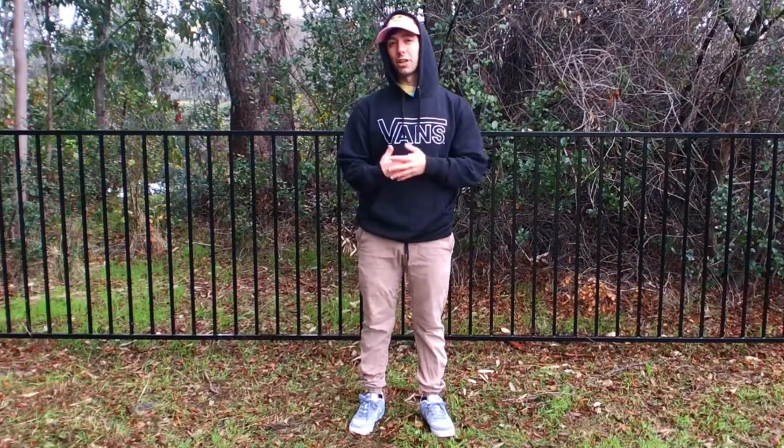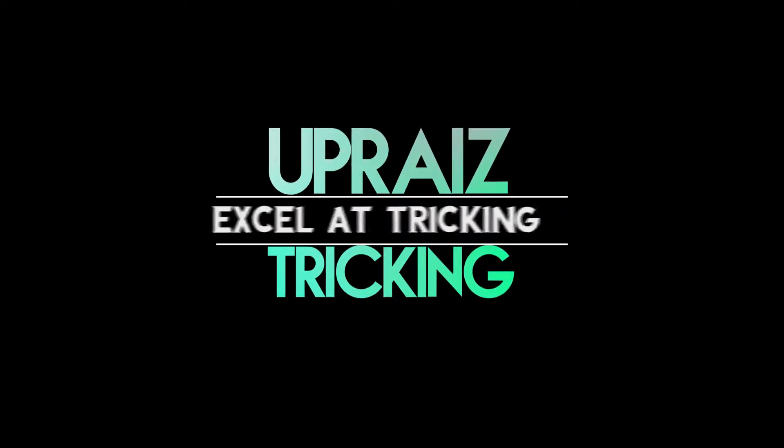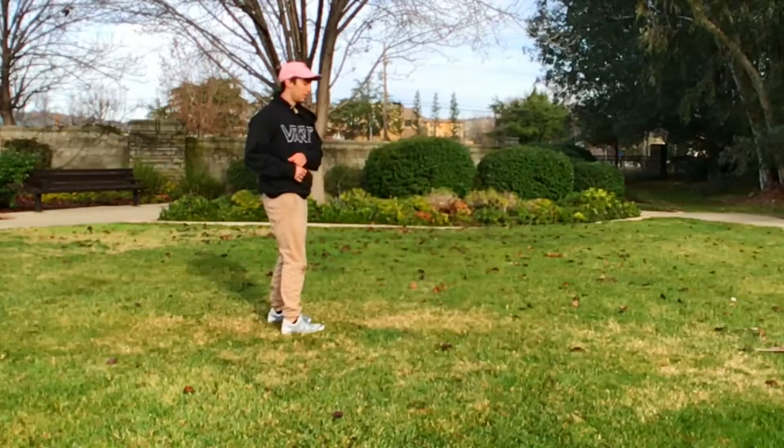Today I'm going to show you how to do a back swipe for the Uprise tricking curriculum. I'm Anthony and welcome to Uprise. It's all about helping you build a solid foundation for your tricking so that you can excel at the sport.